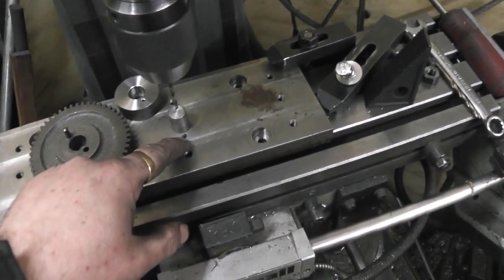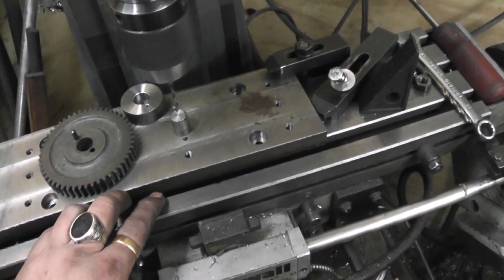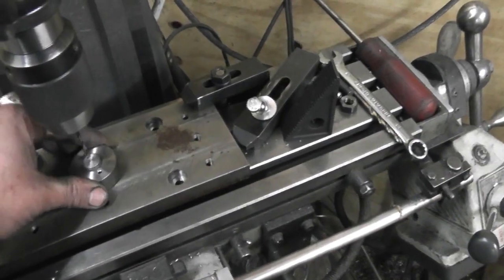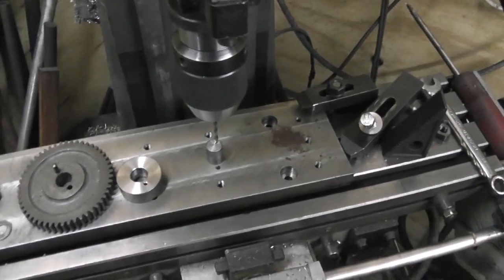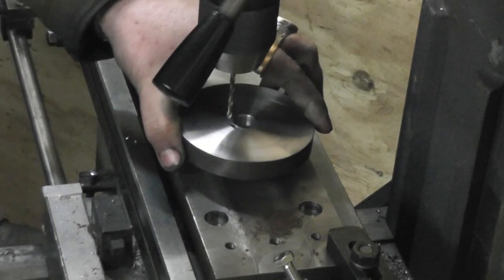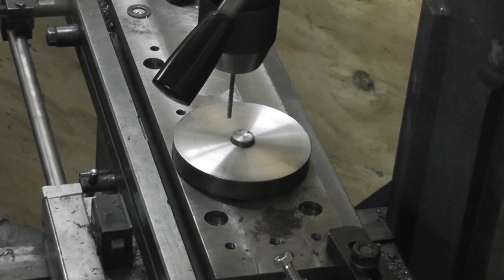Drilled that little bit through, changed the drill bit to a 4.5mm, then drilled — this is 20mm plate — drilled down to about 18mm. Took it out, swapped back to the 3.5mm drill bit, and then just put the blank on and drill through. I'll show you the method. You get your blank, slide it on. You don't want to drill down too fast otherwise the drill bit will wander — you know that anyway. So you just peck it.